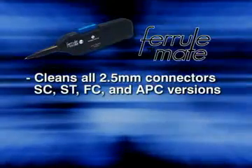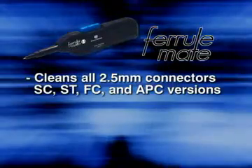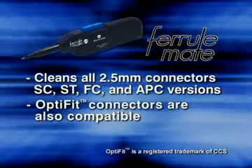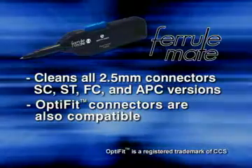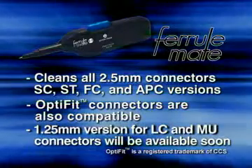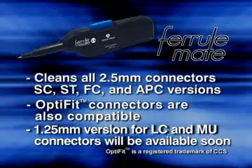The FeralMate cleans all 2.5mm connectors, including SC, ST, and FC, and cleans APC as well. Other connectors, such as the OptiFit, are also compatible with the FeralMate. Additional applications are continually being evaluated. The 1.25mm version for the LC and MU connectors will be available soon.